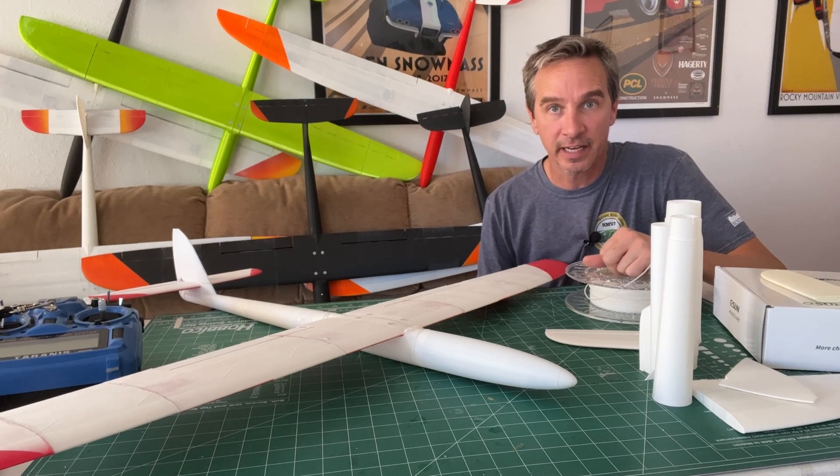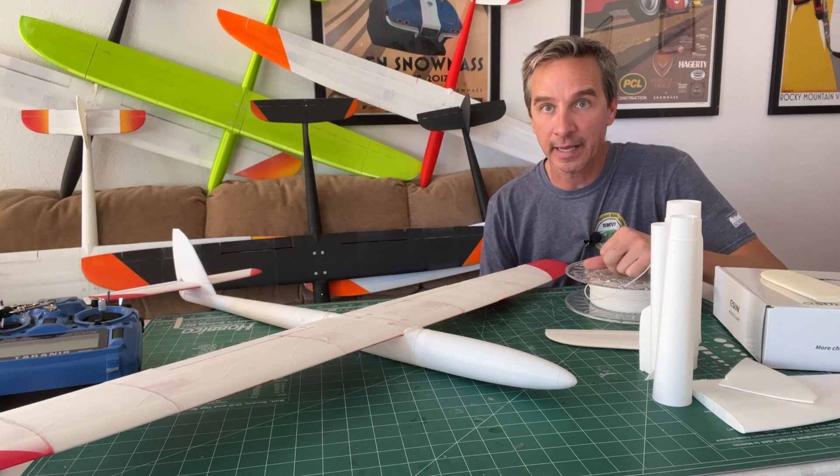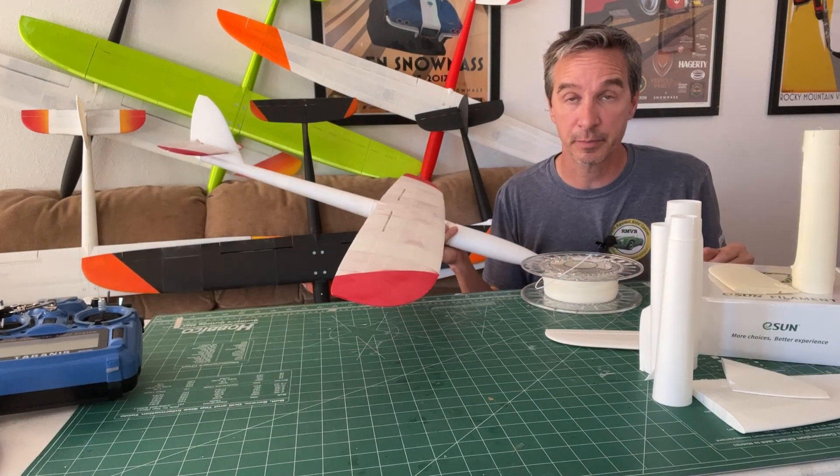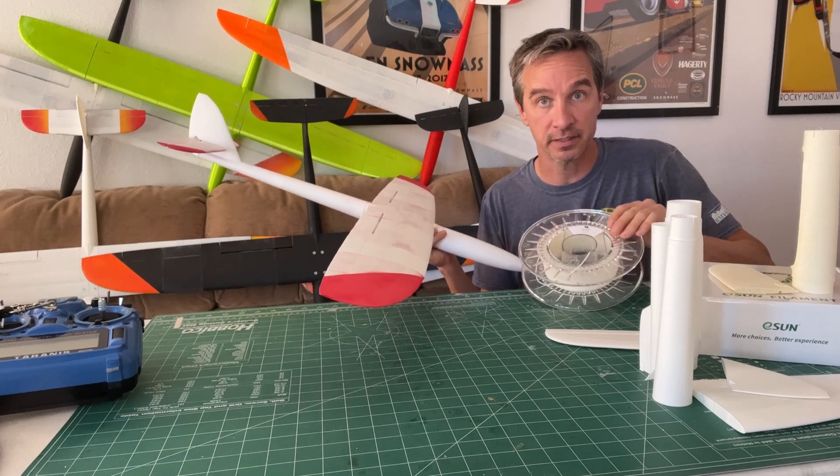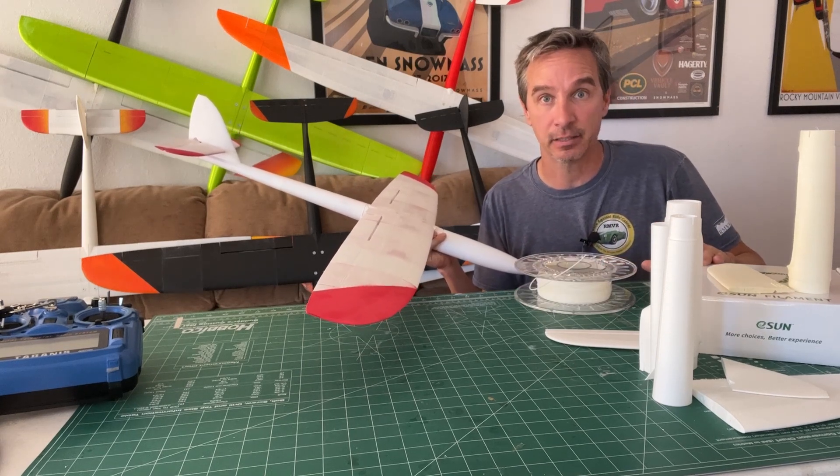Hey everybody, welcome to the channel. Please like and subscribe — when we get to a thousand subscribers we're going to do subscriber giveaways. This video is about the print settings in Cura for printing foaming PLA, such as the ColorFab and the E-Sun products.